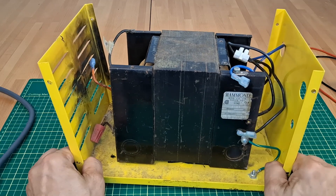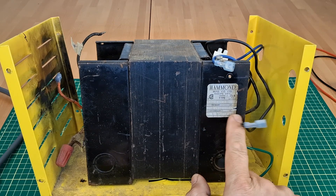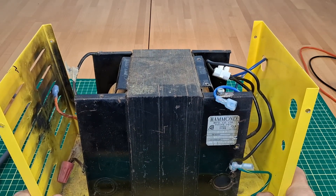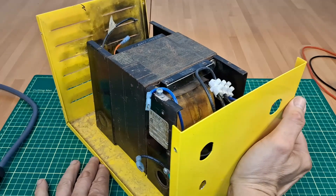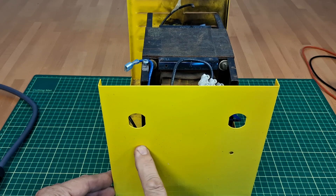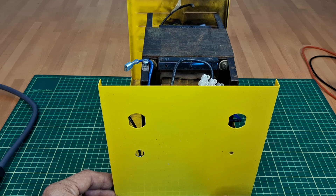I got my hands on a transformer that was used to step up voltage from 120 to 240 volts to power a European appliance. The appliance died and I inherited this chunk of metal free of charge. 1000 volt-amps — heavy metal. I will make a separation transformer out of it.